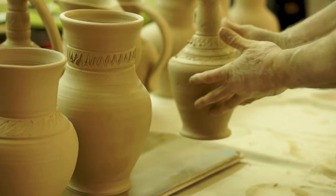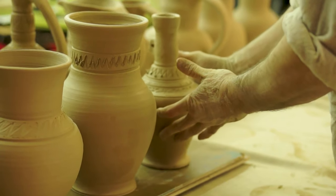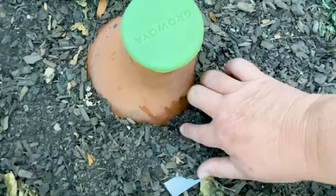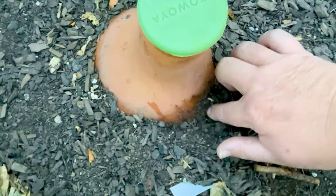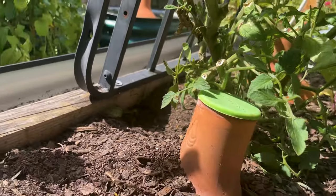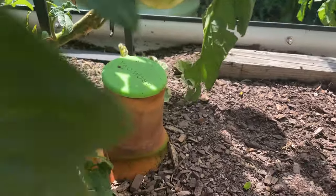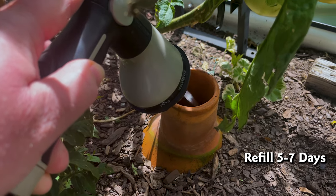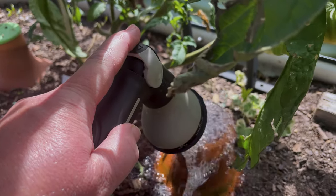Now for something that went really well: ollas. I first learned about using ollas from an urban farm in Pasadena and they have changed the game for me. An olla is an unglazed terracotta pot — it's buried with the plants and the roots of the plants are literally right next to the water. The water seeps out through the terracotta and into the soil, which is a phenomenal thing. It keeps the soil consistently moist, and consistent moisture helps prevent blossom end rot. I only have to fill mine about every five to seven days depending on the weather, which is pretty amazing.